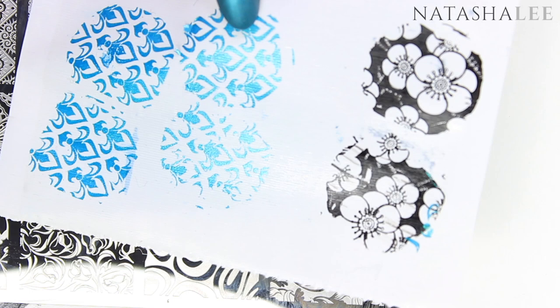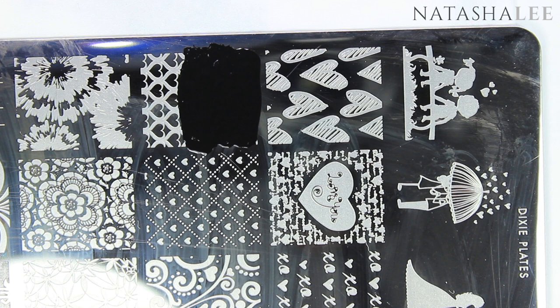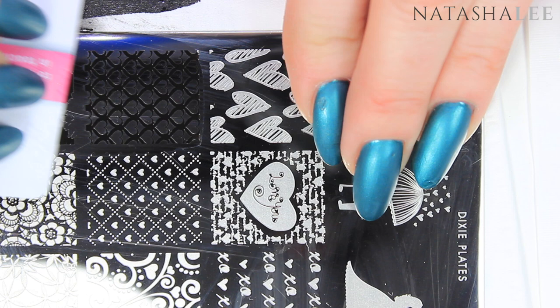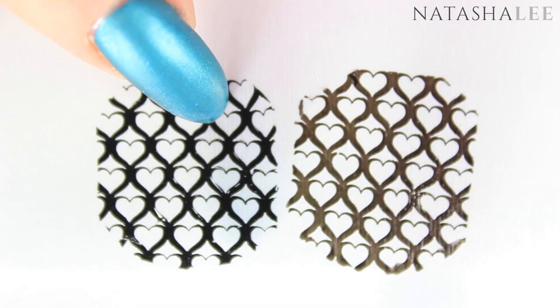Hack number eight: what are the best polishes for stamping? I generally prefer specific stamping polishes and I'll show you why, while also showing some regular polishes that work well too. Using my EDK black stamping polish called Pinguino with the same image, stamper, and scraper, you can see it's really crisp, very dark, and very opaque. Compared to my favorite regular black polish — Morgan Taylor's Little Black Dress, which is very pigmented — it still stamps really well but lacks some of the opacity and richness of color of the stamping polish.